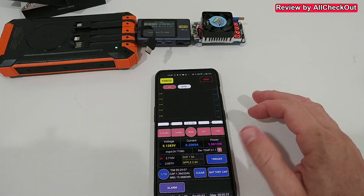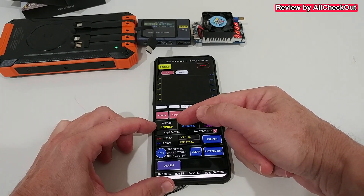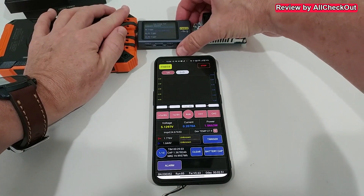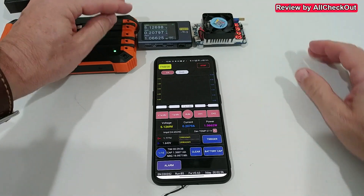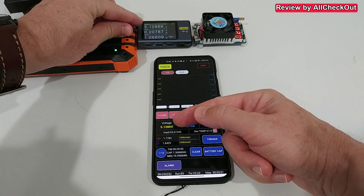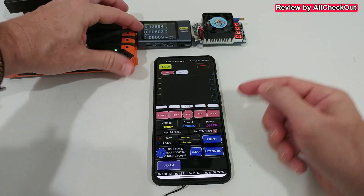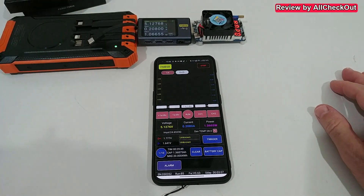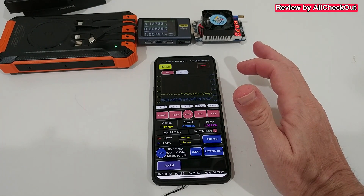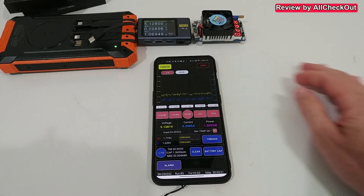We attach the device here — we're at 0.2 amps. On the main screen you can see 5.12 volts, and the amps are shown here — absolutely the same values as on the device itself. When I click Run, it shows the oscillation. You can stop this, but it's really nice to have.